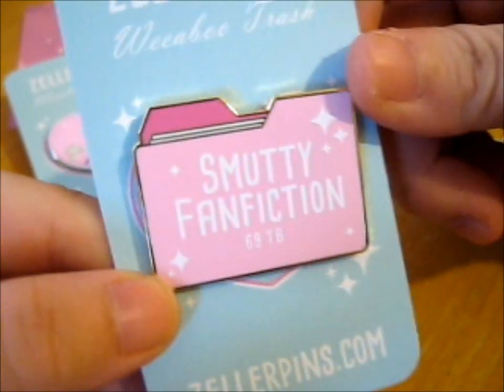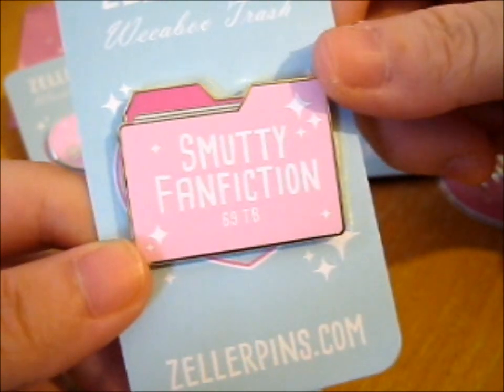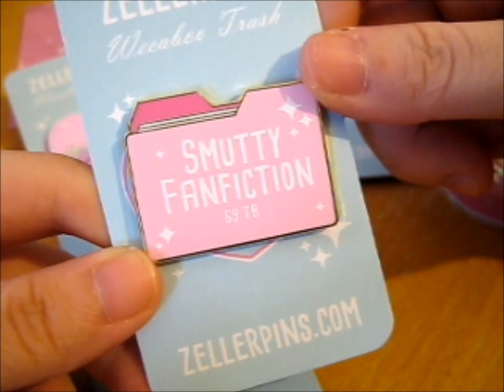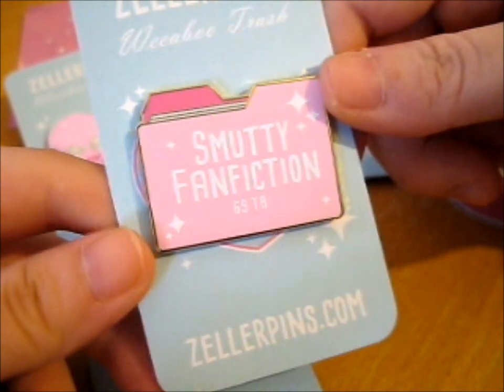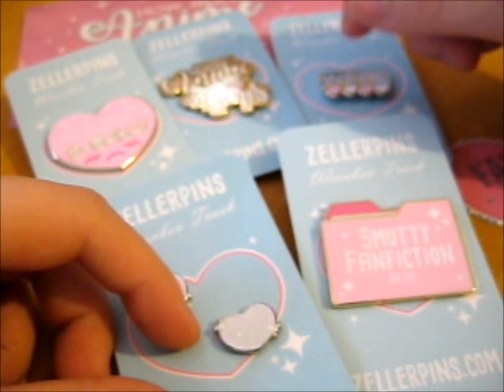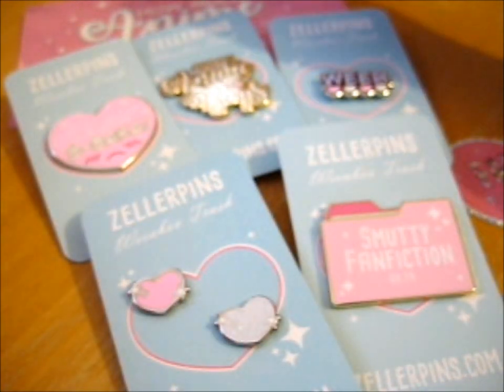This one was technically from Volume 1, but you were able to get these — pledge for these as an add-on. I figured, yeah, why not? Because I really was debating whether to get that last time or not, but I just really didn't get it then.